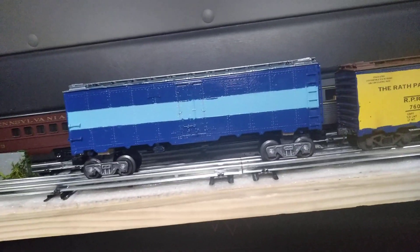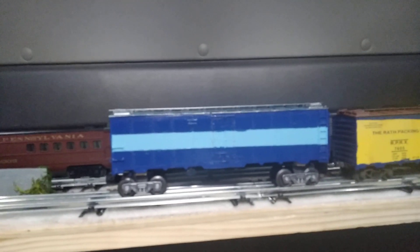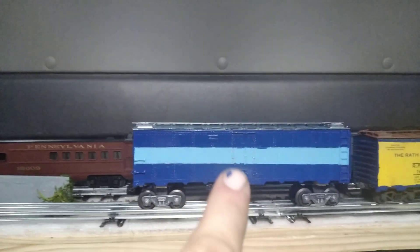Alright guys, so I kind of got in the zone and wasn't really paying much attention — I just got busy. Here's the car. Now y'all tell me what railroad that is I'm modeling.